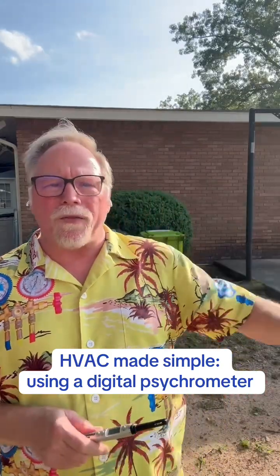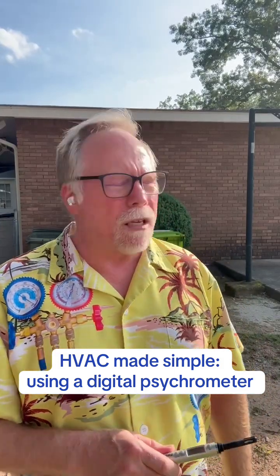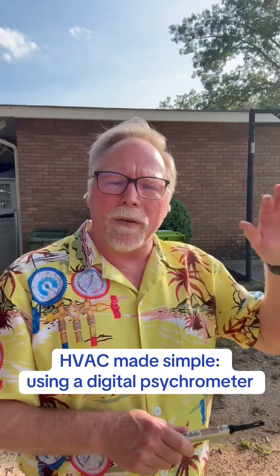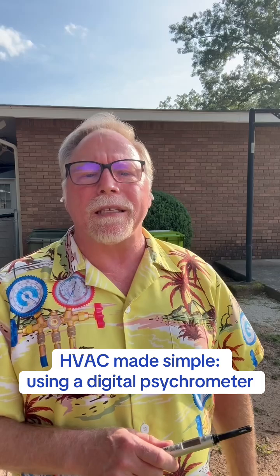Hey everybody, JoJo the HVAC man here. I am in South Carolina and it is finally getting hot around here. We've had a fairly mild entry into the summer, but it's getting hot.